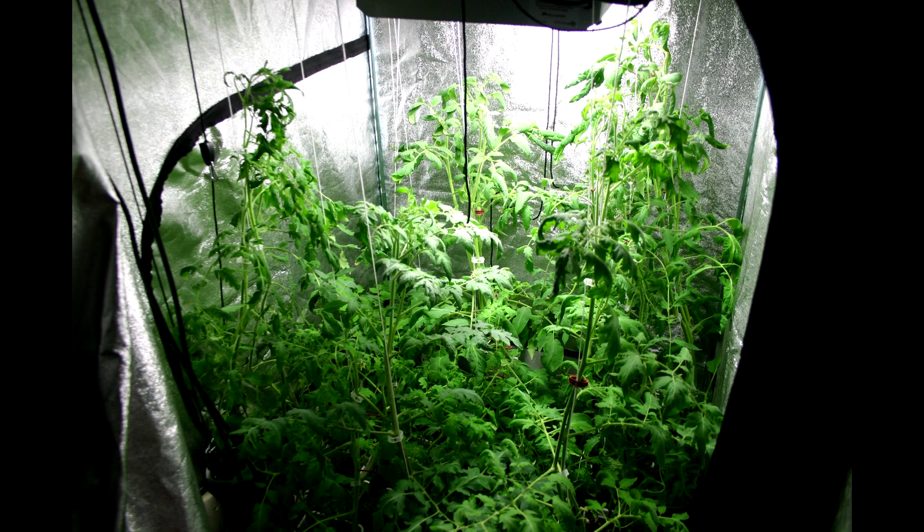A few months ago I started some tomato seeds with the express idea of using them for clones, and this is how they looked when I started my cloning project a couple of weeks ago — very healthy looking, really good.